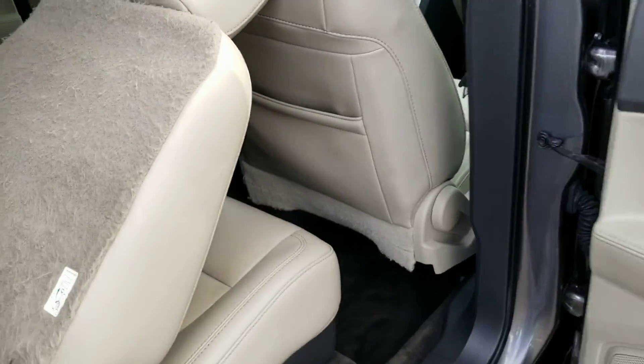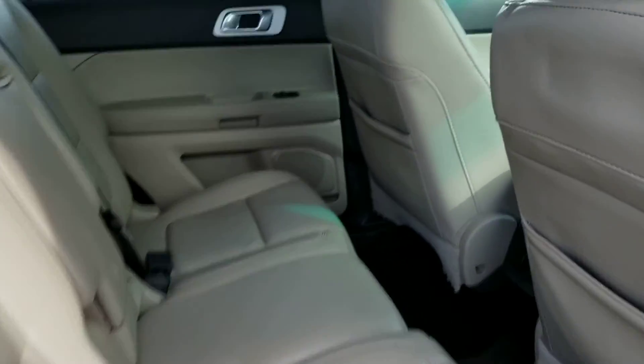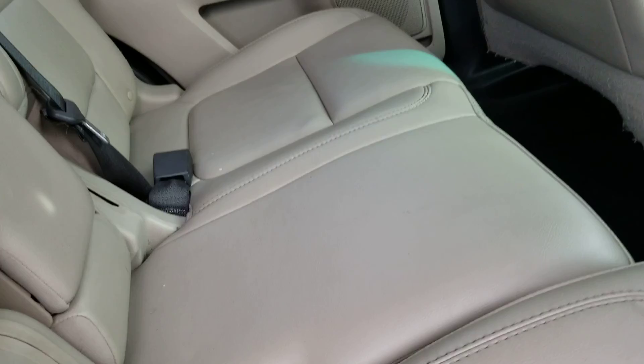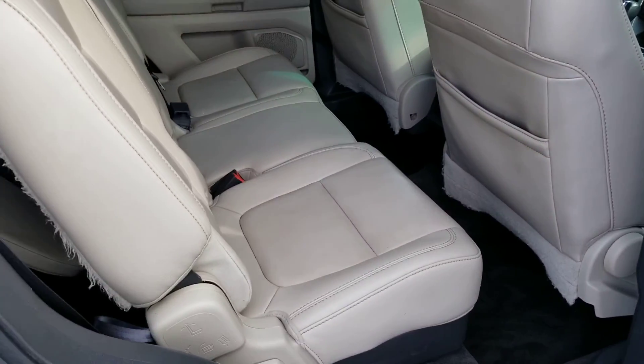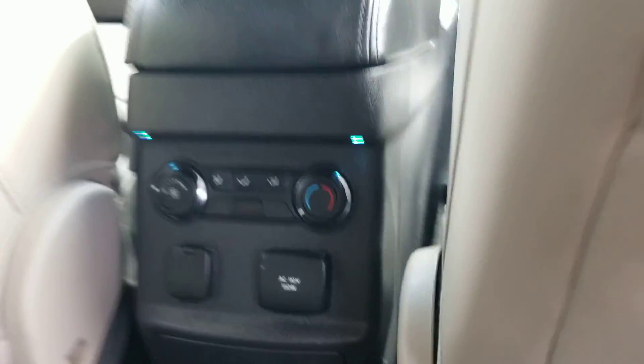Let's check out the back seat here. Pretty darn clean. I've got vents for each row, chargers back here, and another climate control for your passengers.